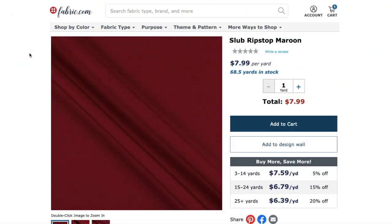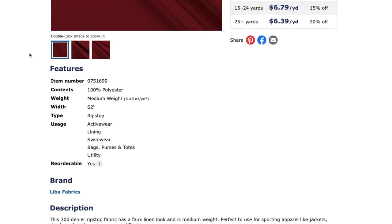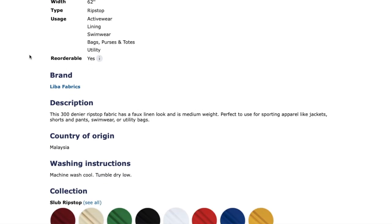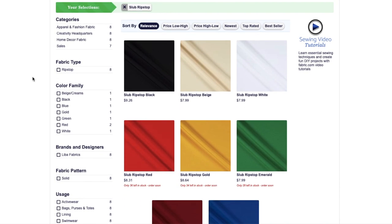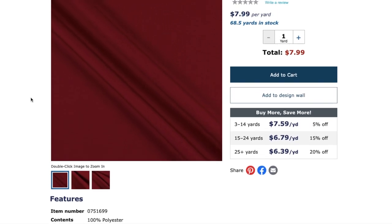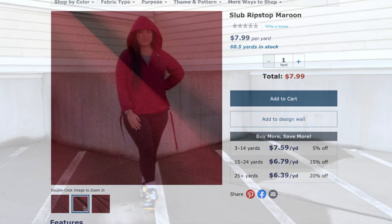The fabric I used was a slub ripstop from fabric.com — it is perfect for this type of jacket. It comes in eight different colors including the one I used, called maroon. It's described as a medium weight ripstop coming in at just under 6.5 ounces. It's definitely not flimsy but still has the movement you want in an activewear jacket. It's extra wide at 62 inches, so you can buy a little less than the pattern calls for. I bought two and a half yards and ended up with about half a yard left over.